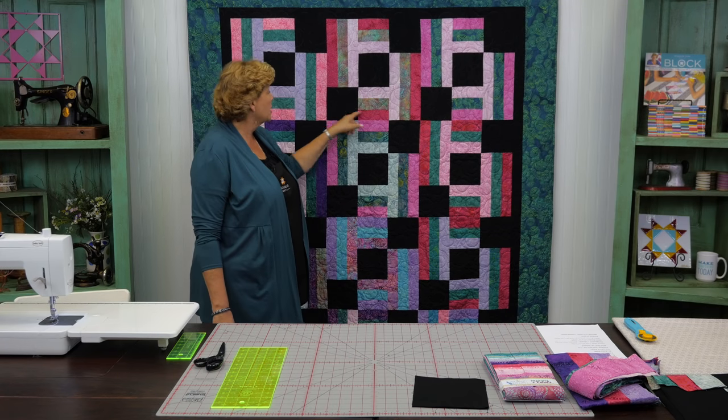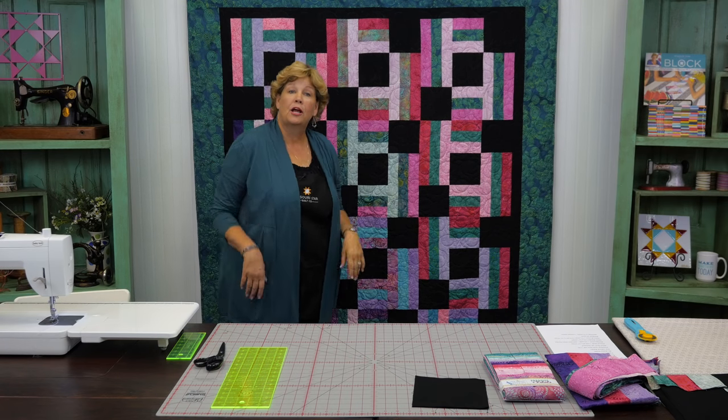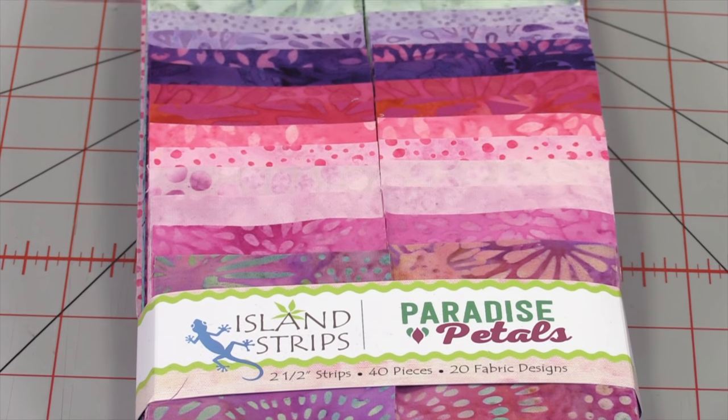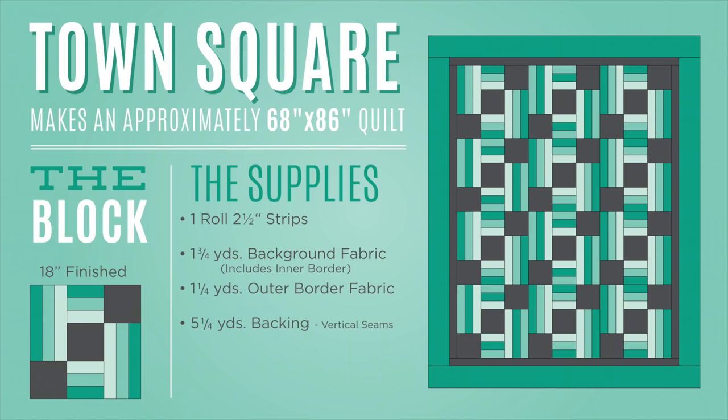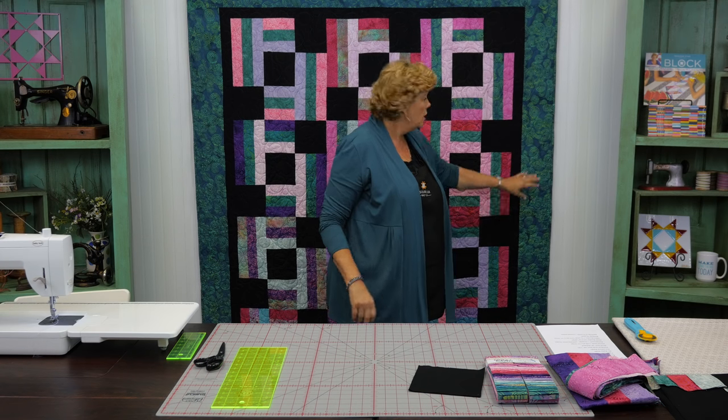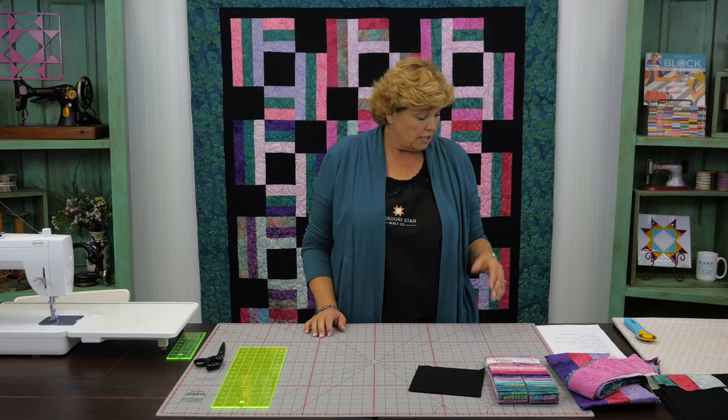This is the block we're talking about, and it's a really easy project to do with strips — it's all about those 2½ inch strips. To make this quilt you're going to need one package of 2½ inch strips. We've used Paradise Petals by Kathy Engel for Island Batiks — it's a gorgeous line. You'll also need 1¾ yards of black background fabric for the squares and first border, and 1¼ yards for the outer 5½ inch border.